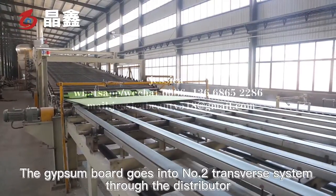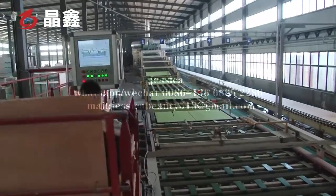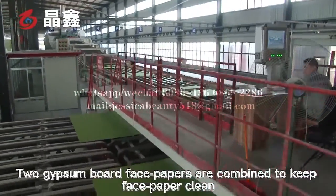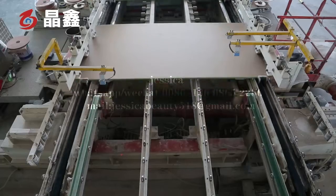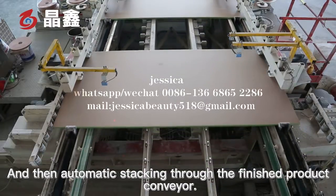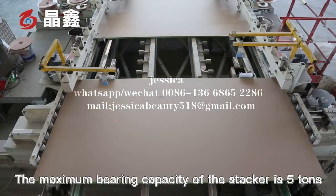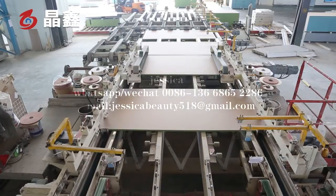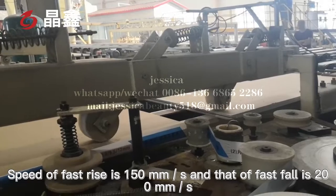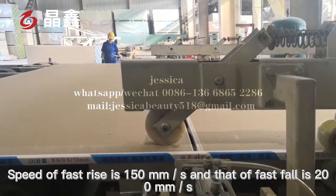After drying, the gypsum board goes into the number two transfer system through the distributor. Two gypsum board face papers are combined to keep the face paper clean. The boards then enter the fixed-length trimming and automatic stacking system, followed by automatic stacking through the finished product conveyor. The maximum bearing capacity of the stacker is 5 tons, with an energy storage station and fast rise-and-fall function. The speed of fast rise is 150 mm per second, and that of fast fall is 200 mm per second.